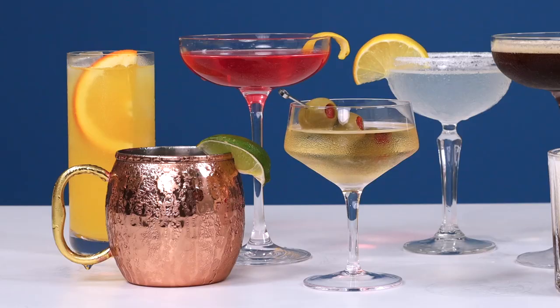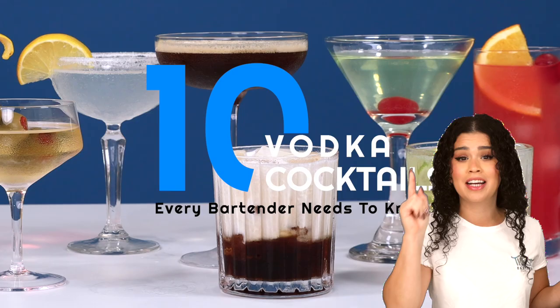Today I'm going to teach you how to make 10 vodka cocktails that every single bartender needs to know. These are classics and the most commonly called upon cocktails that you can expect to be ordered at any bar. If you're a bartender and you don't know how to make these, you're in trouble. And if you simply enjoy mixing up cocktails at home, these are classics for a reason and you're going to want to know how to serve them up.